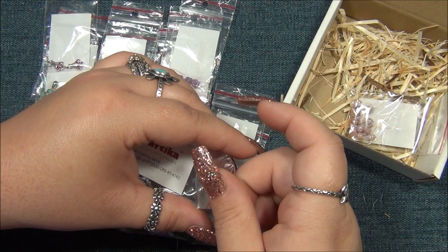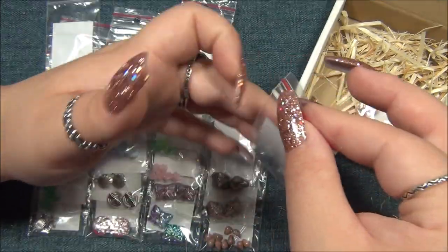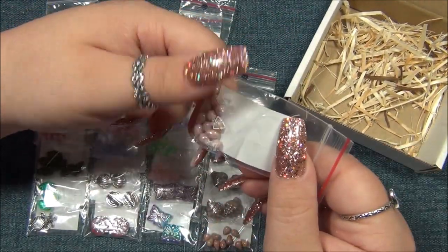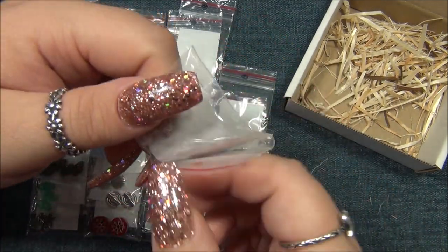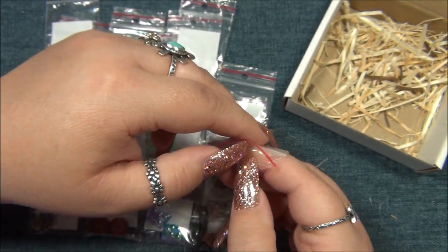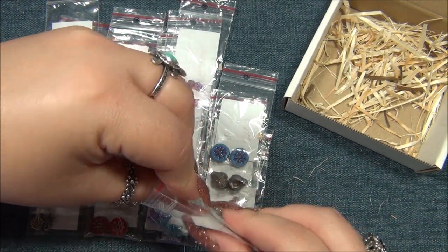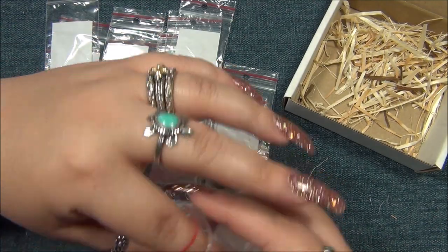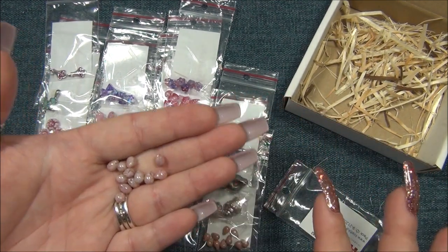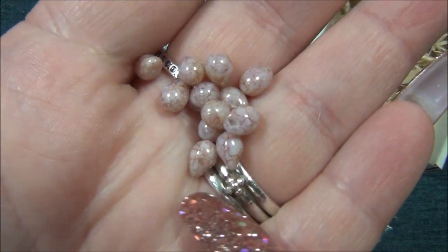We have some teardrops left in there. This color - I don't remember what it's called either, but it's a marbleized pink, like a strawberry pink. I have marbleized seed beads in Toho - they are so doggone expensive, like ridiculous. But this is what the finish is like - it's so gorgeous, it's marbleized pink. It's beautiful.